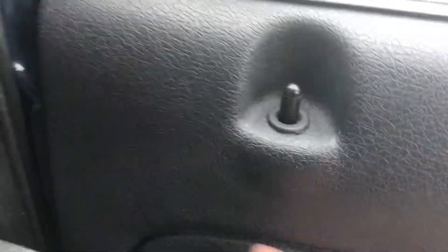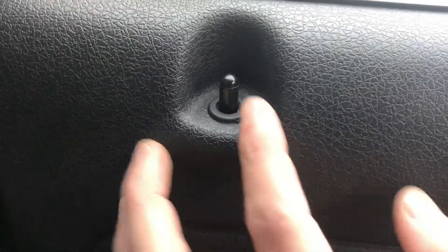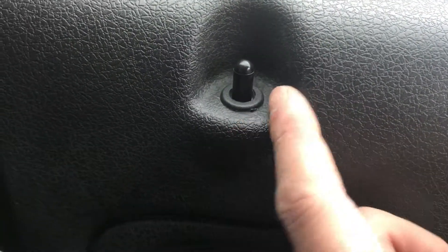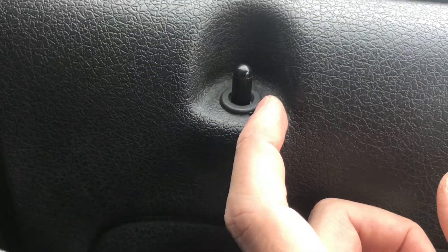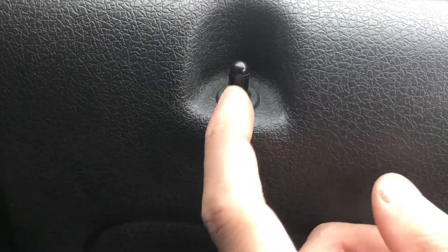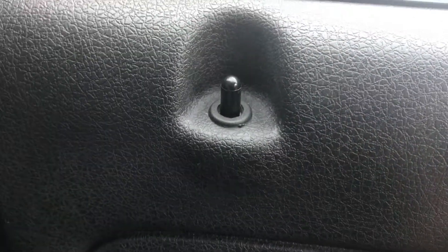I just wanted to add this quick. When you put your door panel back on, this is hard to line up — your little door lock. So you want to pop this ring up from the bottom, or with a screwdriver pry it from the top. Put everything back in and then just slide this down over top of it and snap it back in place.